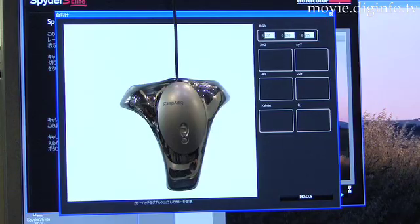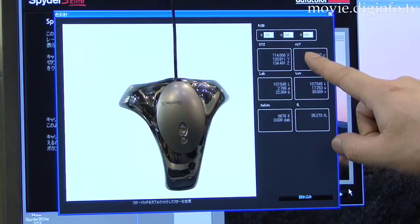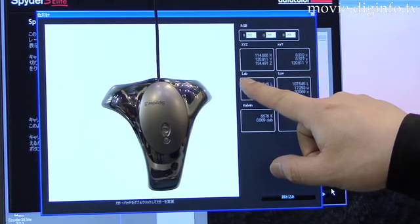The lighting conditions can be logged, so fluctuations and changes in lighting caused by flashes or shadows can be adjusted for, to make sure the colors are true.